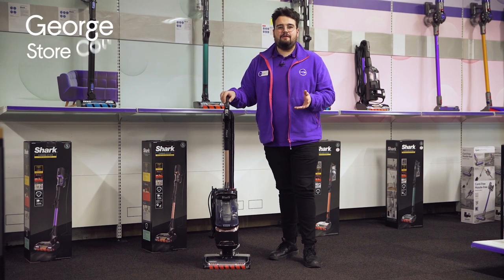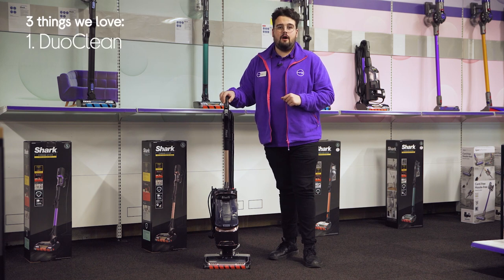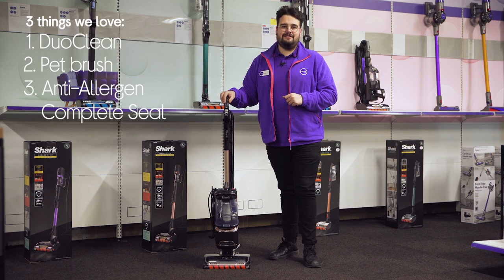Hi, George here and here's three things we love about this Shark Upright Vacuum Cleaner. It effectively cleans carpets and flooring, optimally removes pet hairs, and is perfect for allergy sufferers.